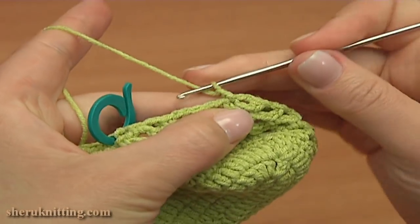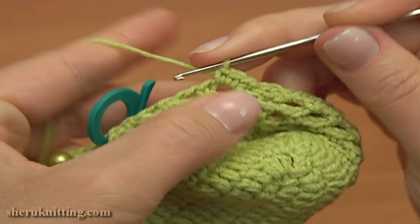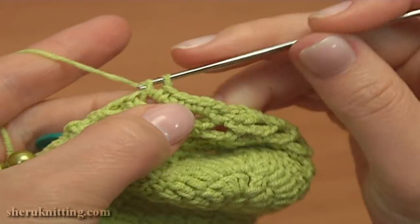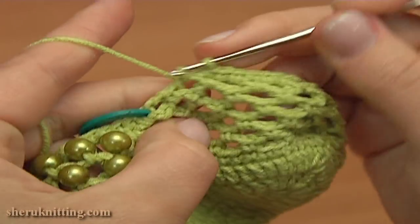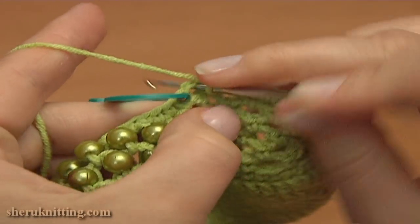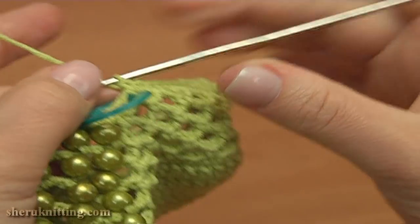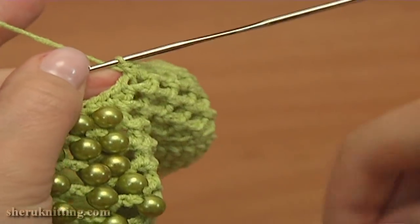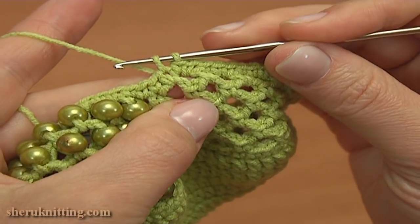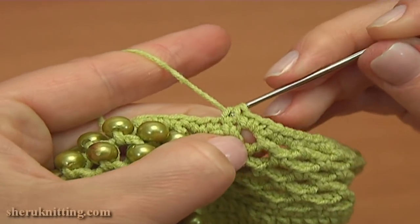Single crochet twice into the first chain space of 2, one and two, then single crochet into the single crochet stitch. Again single crochet twice into the next chain space of 2, and single crochet into the single crochet stitch. Keep working the same till you reach the first stitch marker. Single crochet twice into the chain space that is right before the stitch marker. Now remove the stitch marker and single crochet two together: pull up a loop through the next stitch, hold two loops on the hook, then pull up a loop through the following stitch — we have three loops — then yarn over and pull through three to finish the decrease stitch.